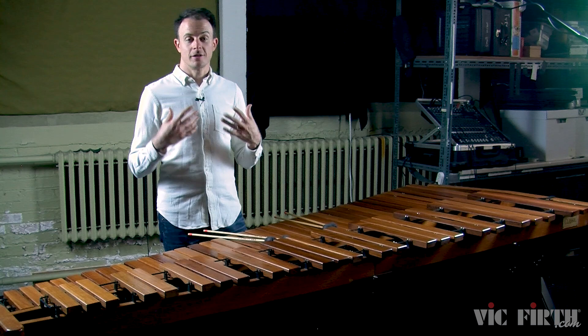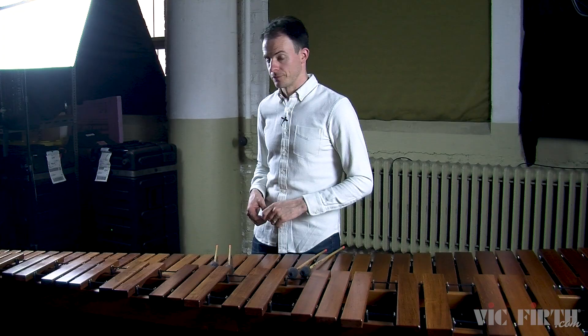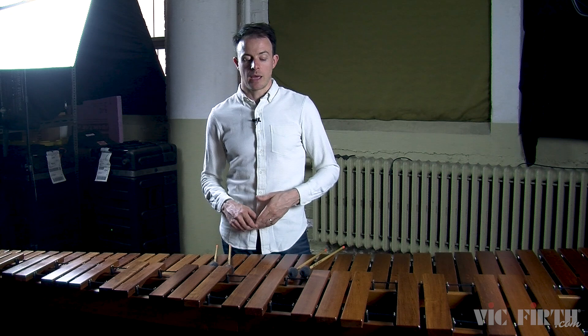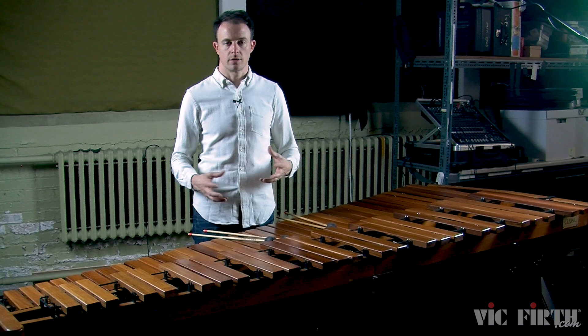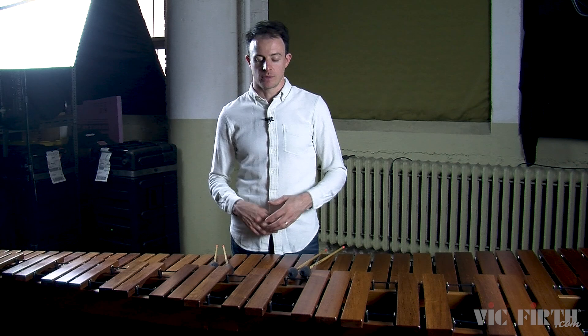Last but not least, we return to the topic of phrasing. This lesson has an etude that gives you a lot of different instructions in terms of specific dynamics — when to crescendo, when to diminuendo. But don't just follow the instructions blindly. Listen to the harmonies in the piece and listen to how those harmonies create tension or provide release, and listen to how the dynamics are reflecting that tension and release. You eventually want to be able to hear a harmony and understand how it creates tension and release so that the phrasing — the subtle changes in how loud or soft each note is — reflects those moments. Be sure to check out my performance of the complete etude for more ideas on phrasing. Thanks for watching.